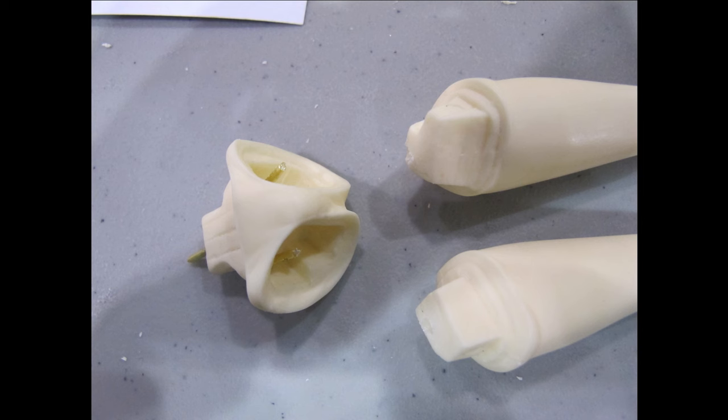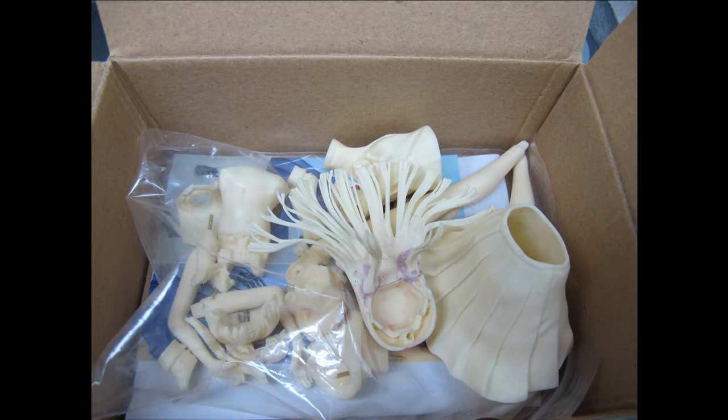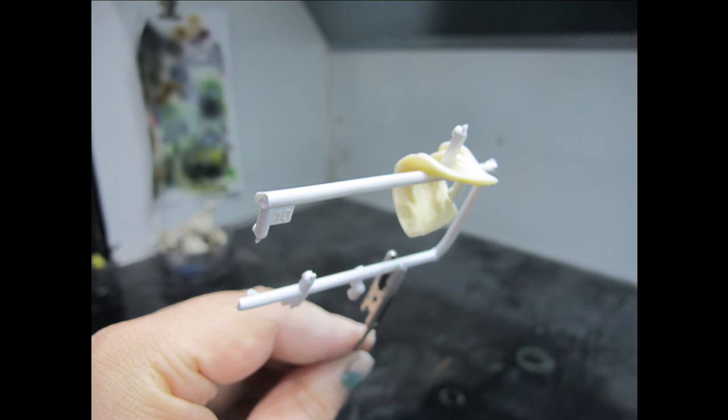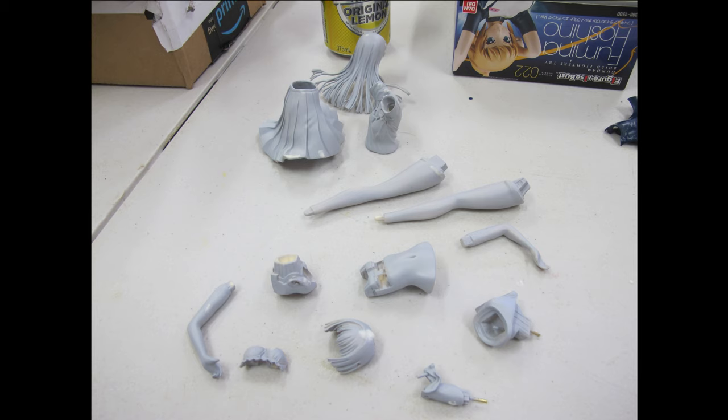A few points: resin when cast will use a release agent as a lubricant to remove the model, and this needs to be cleaned up before painting — soapy water, scrubbing and detergent is ideal. Larger parts may not interconnect or snap-fit with a peg and hole to hold weight or just stay together, so it's ideal to drill holes, add a brass peg and put it together to support its own weight.